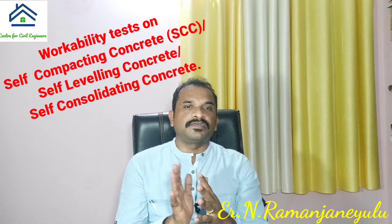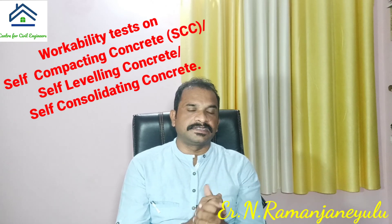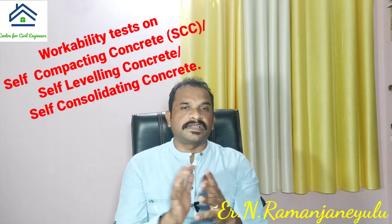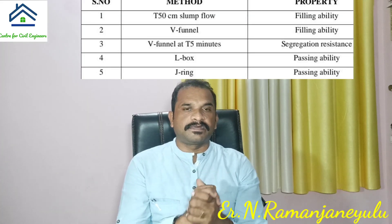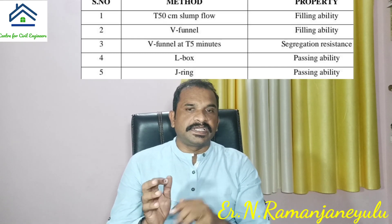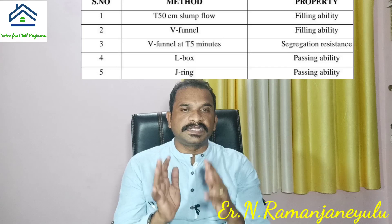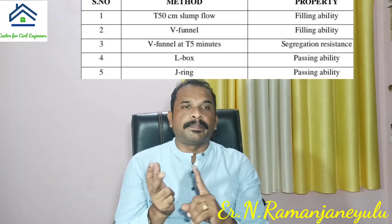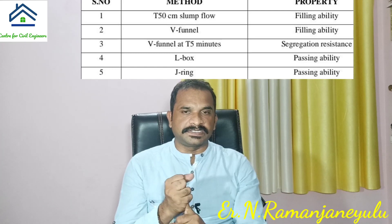To make SCC, we have to follow EFNARC guidelines. EFNARC stands for European Federation of National Associations Representing for Concrete. The requirements of self-compacting concrete are achieved by properties in its fresh state. The three main properties of SCC are filling ability, passing ability, and segregation resistance.